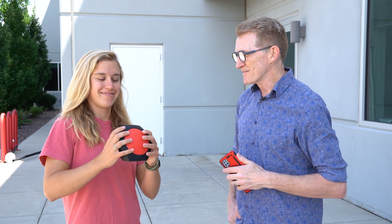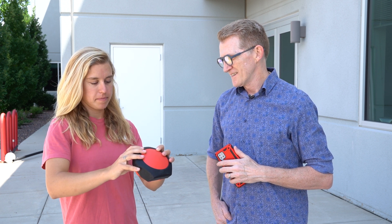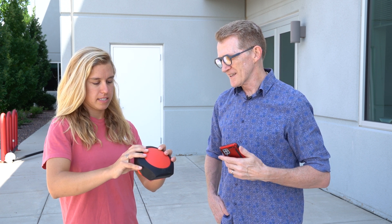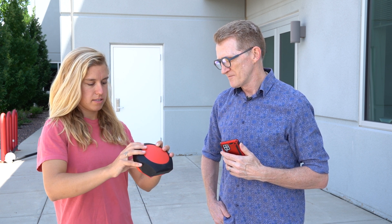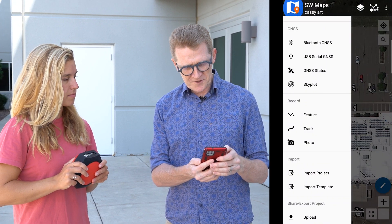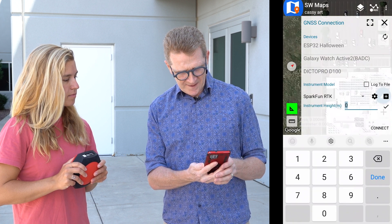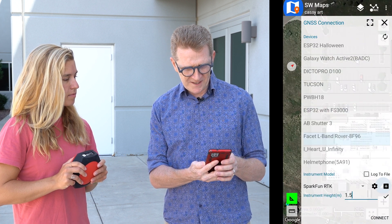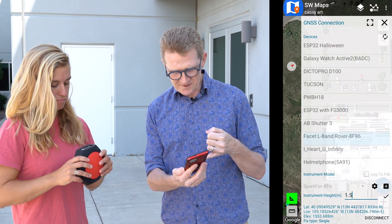All right Rob, we're outside — let's make some shapes. First thing, fire up the RTK Facet. Now we're going to connect it to SW Maps via Bluetooth. Go to Bluetooth GNSS, select Facet L-Band Rover, set our instrument height at one and a half meters, and connect. There we go — you can see we've got our latitude and longitude.